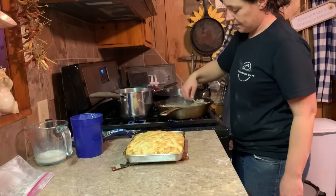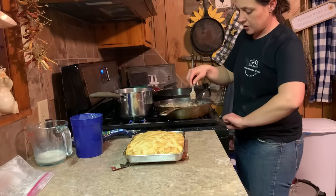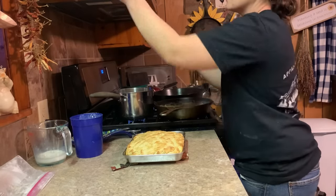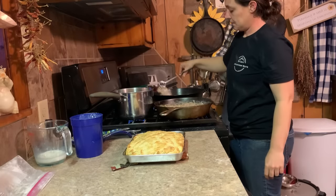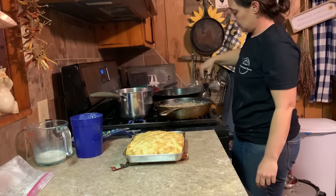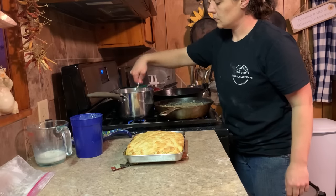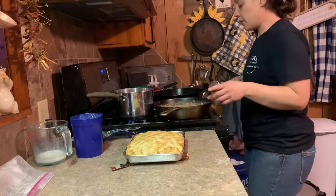My deer meat is as thick as I want it — y'all see there — so I'm going to go ahead and cut that off. That's ready. I'm going to add a little salt and pepper to my potatoes and give them a stir. Let my hog jaw get done and we'll cut into these biscuits.